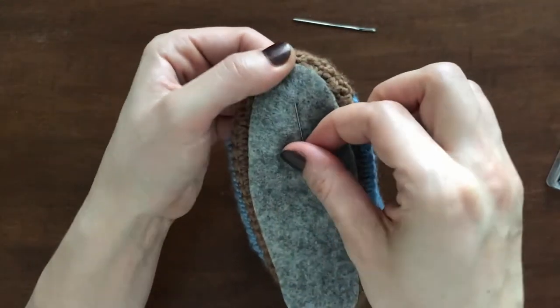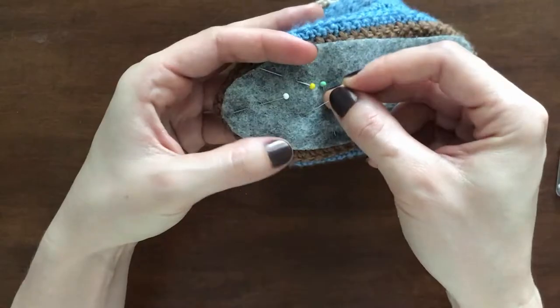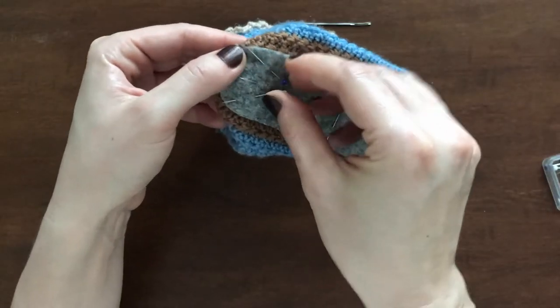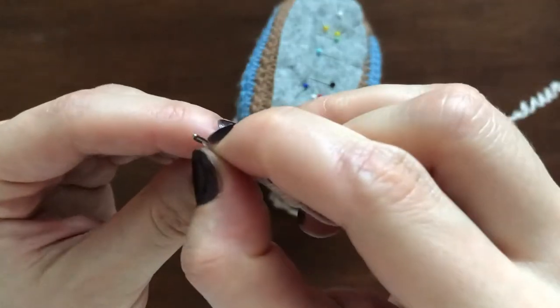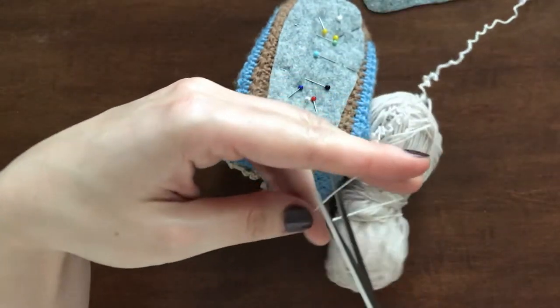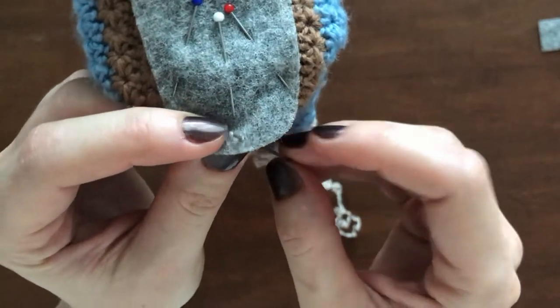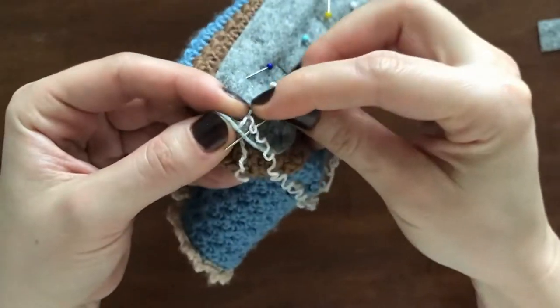And now for the sewing — I started by pinning the fabric to the sole of the bootie. The soles of the booties will need to endure much, so I used a sturdy backstitch for sewing them on, because that will make for a very strong seam.